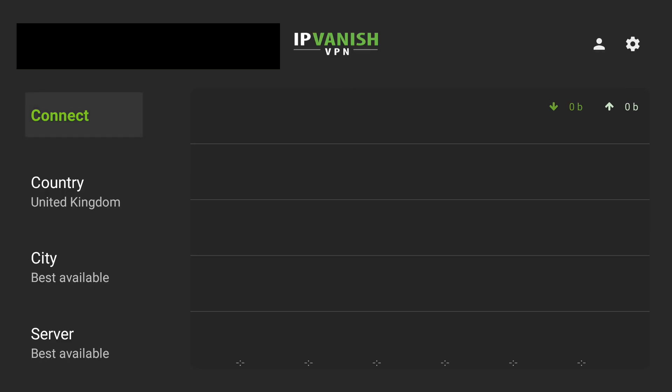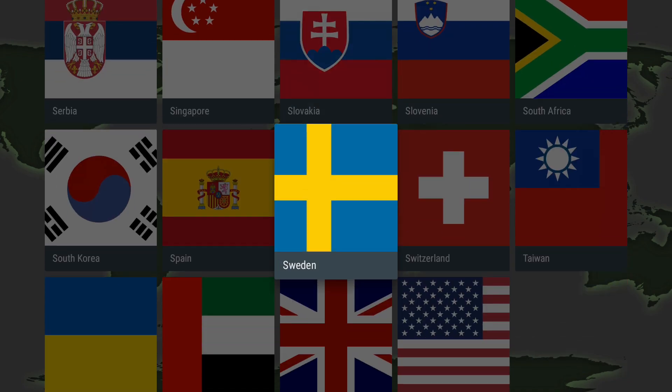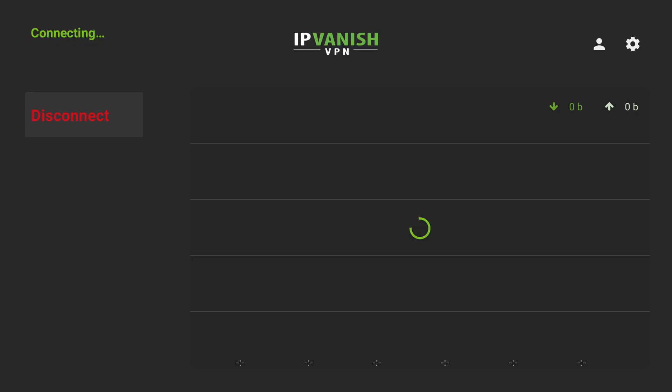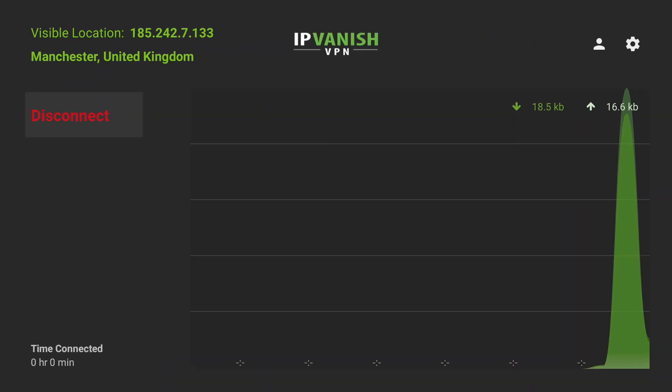You've got your connect button here on the left and then you can select the country and the city or server you wish to use. For a tip, if you want the fastest server speeds you want to select the country you're in or closest to you, and the same applies for the city and the server. But if you want the best option it's best to leave these as the best available choice. The further you are from the country you choose the slower your VPN speed will be. We're going to click connect and it's now connected me to Manchester and given me a visible location IP address.